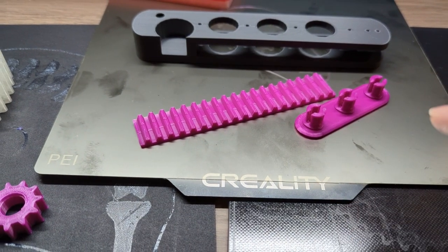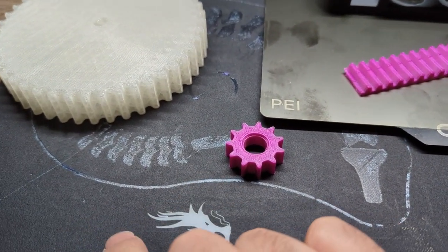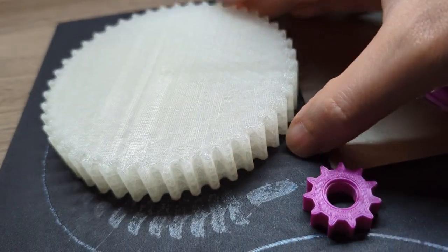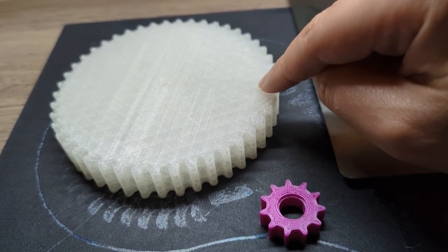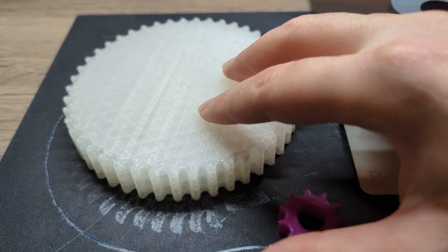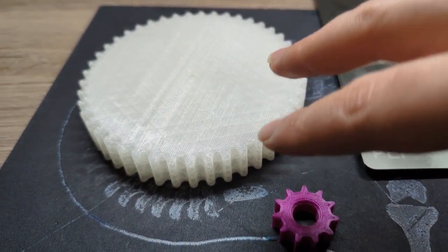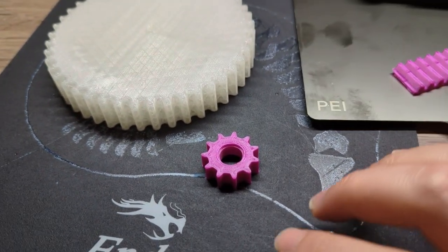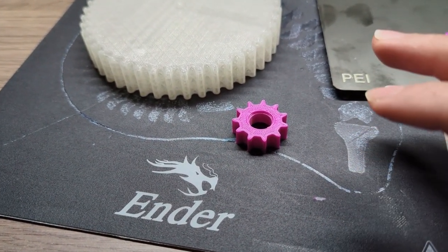The main reason I like the original bed the most is you can bend it, which makes it perfect for anything with a flat profile. For example, this gear here — if I print it on the glass bed it's going to be very hard to take off. Anything with a low profile and a very large contact surface I would print on the original bed. Another benefit is price — it's included with the printer and replacements are cheap.